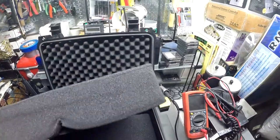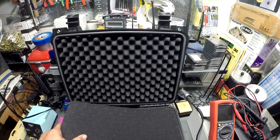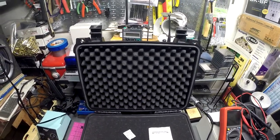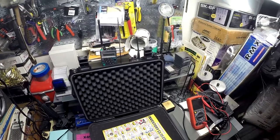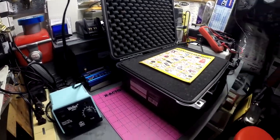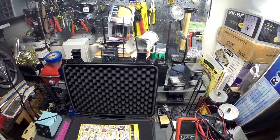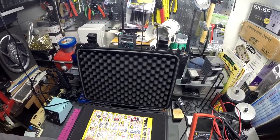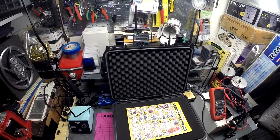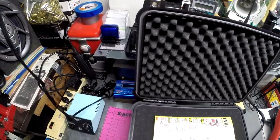It also comes with silica gel. So let me know what you think. There it is — the Pelican case-looking thing from Harbor Freight, $39.99, the Apache 3800. I think the Pelican case would cost more — almost more than double — for the same approximate size. Like and subscribe, AG6IP out.